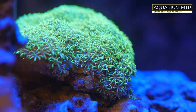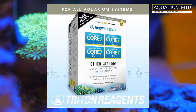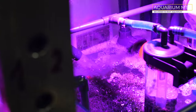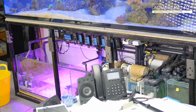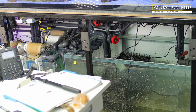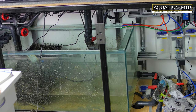Since I started I have been using the Triton method. I always had a refugium but it wasn't as big as I wanted originally. The initial sump setup was not exactly as I really wanted, but I am very new to this hobby and certainly was back in 2020.